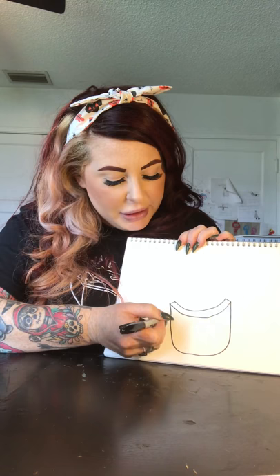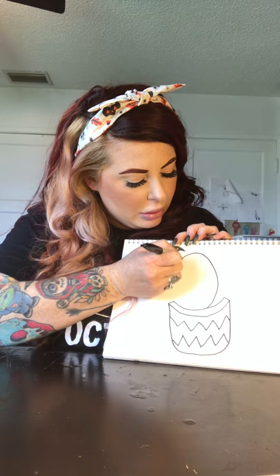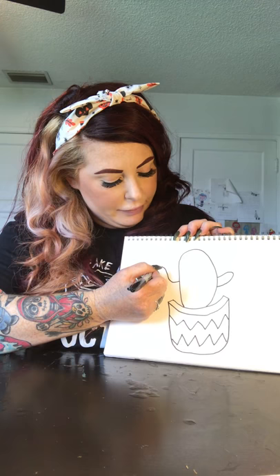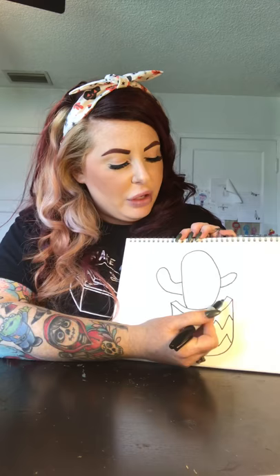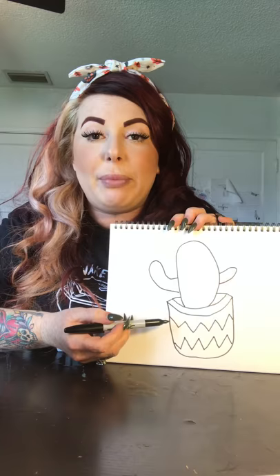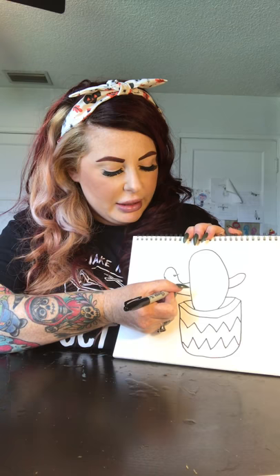So we're gonna do this — that'll be our pot. What I want you to do is make some fun, kooky design on your pot; it doesn't really matter what kind of design it is. Now I'm going to draw the body or the main part of my cactus, then give him a little arm over here, and maybe one on the other side — you don't want it to be too symmetrical or too perfect.